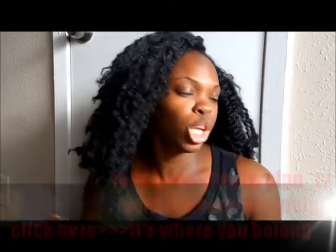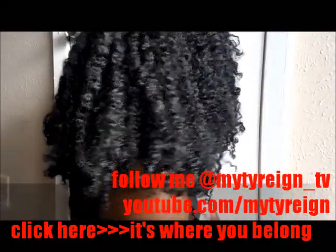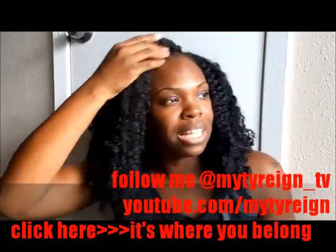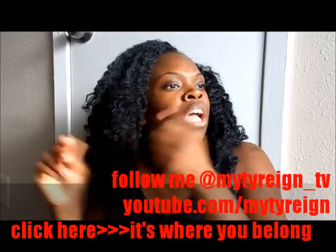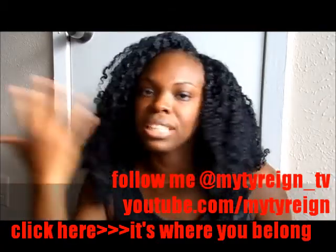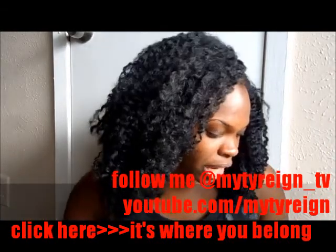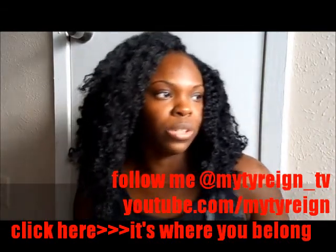Hey, what's up everybody! I am back and as you can see I am done with my hair. I know it is a bit huge but I do have an idea of what I am going to do to tame it down some. It is kind of frizzy because I separated the braids a little too much — just like with natural hair, if you separate it too much it frizzes up on you. Anyway, let me just go ahead and get right to it.